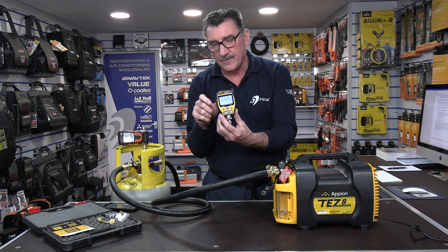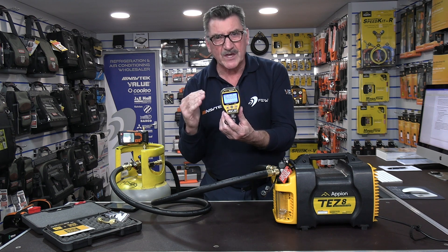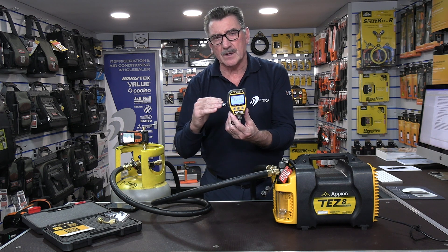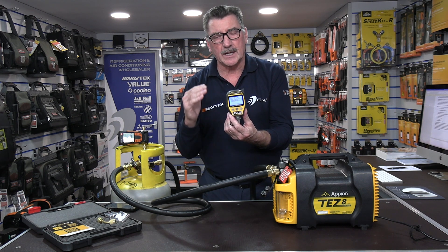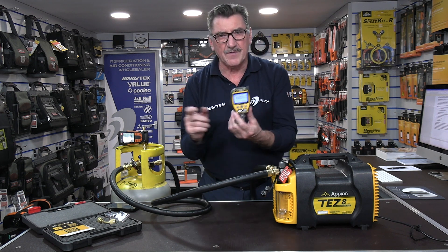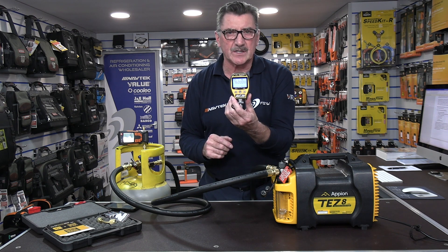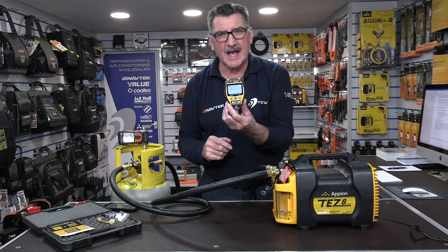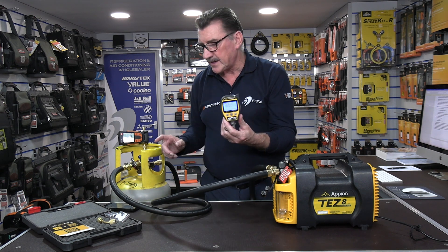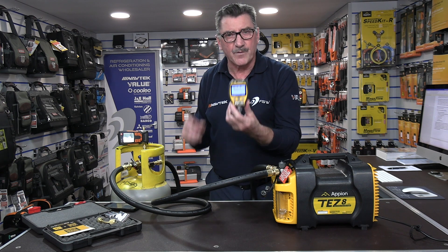If you look at it on face value and just look at it on price comparison, it's a lot more expensive than the majority of other budget-style digital vacuum gauges like the Testo, like the Fieldpiece and most others. So what justifies the price difference between the Apion AV760 and the rest? That's quite simple, but it's going to take a little bit of a demonstration to show you just the full features of it.